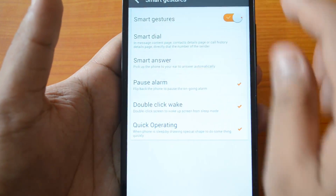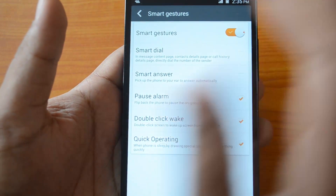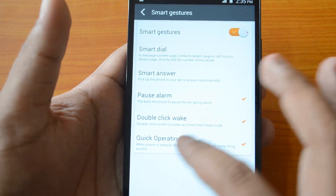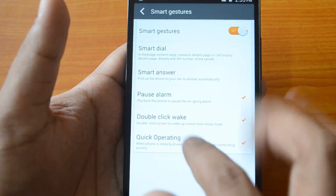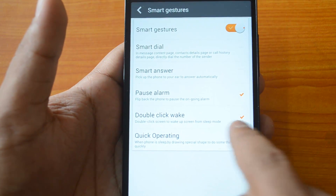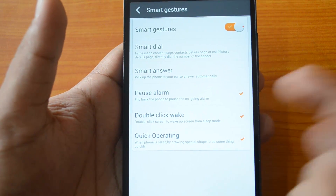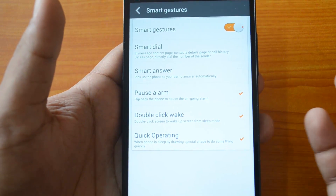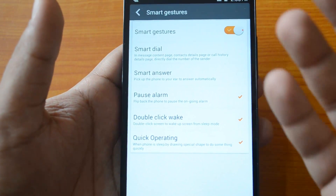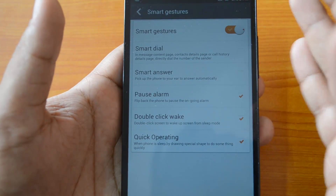Click on Smart Gestures and you can see that Smart Gestures is currently enabled — you need to make sure Smart Gestures is enabled. If you scroll down you can see 'Double Click Wake' — double click screen to wake up the screen from sleep mode. I have checked this option; it's the second-last option. When you check that option, it will enable smart gestures and whenever you double tap on the screen it will wake up the screen on the Jiayu Life E7.